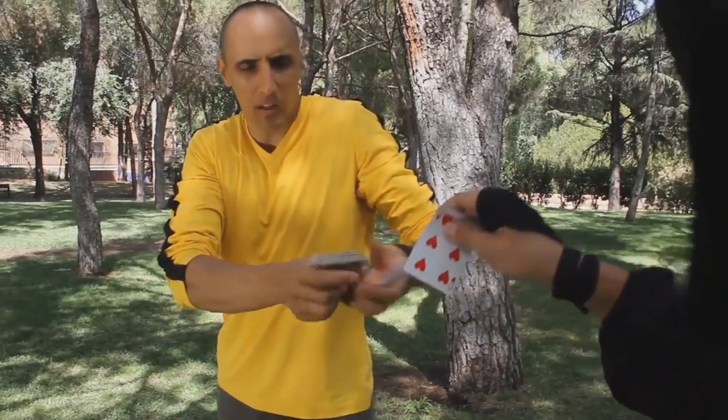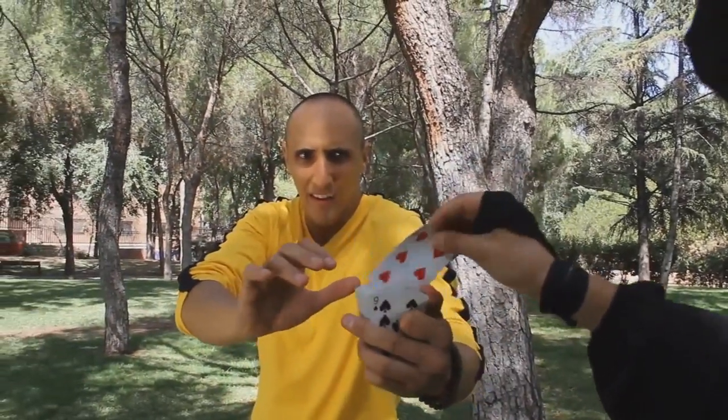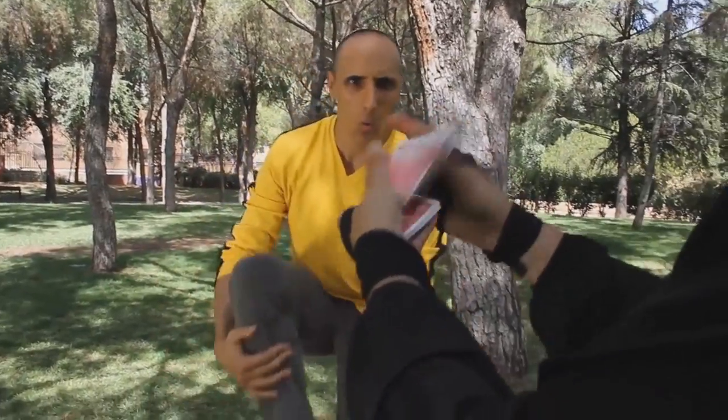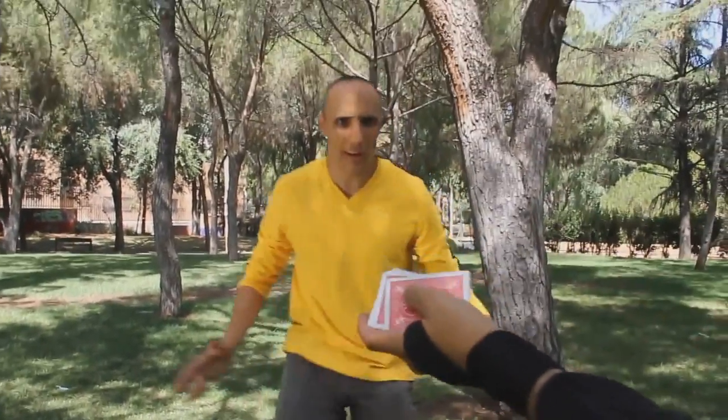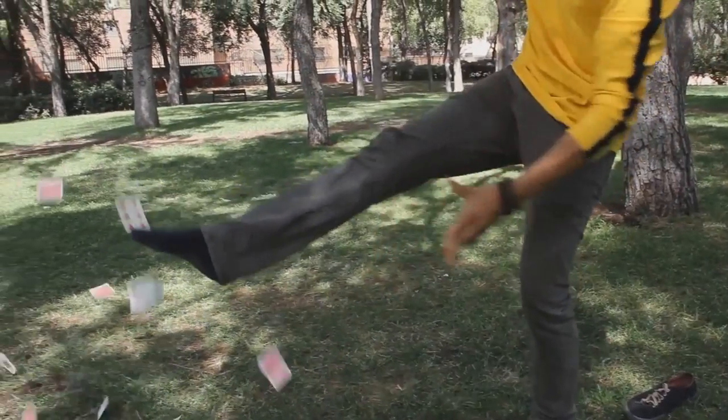One card trick, okay? Take one card. This one. Look there. Put inside the deck and shuffle. I'm going to try to find your card, but with my foot, okay? What was your card? Six of hearts. Six of hearts. Look — one, two, six.